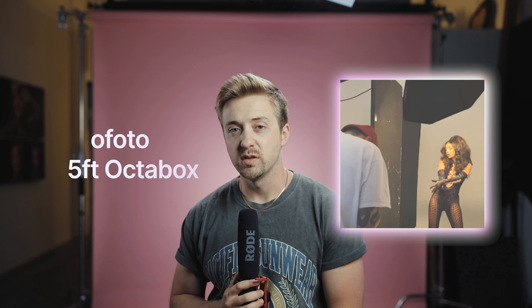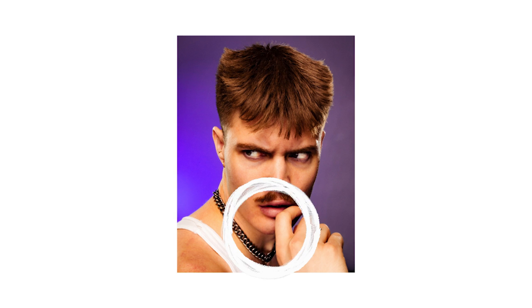One thing I did know about Jack is that he likes to use a Profoto Octabox right in front of the model's face, kind of high up and at about a 45-degree angle. So that's where I started. I have a three-foot Profoto Octabox on a Profoto D1, and I put it right on my model's face, just slightly above, which gave really great highlights on the forehead and face, with a nice shadow under the chin.